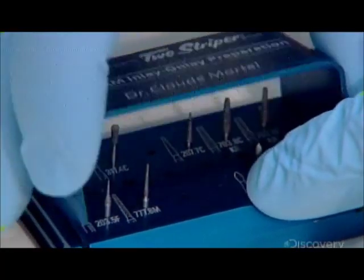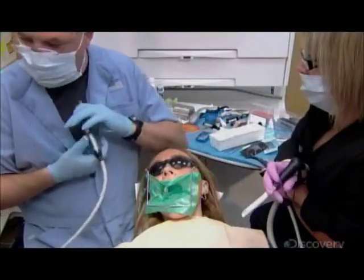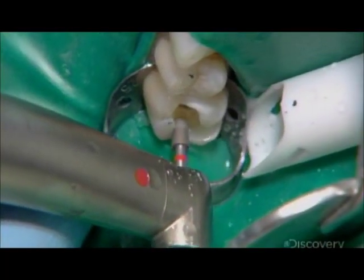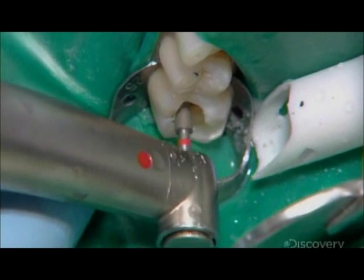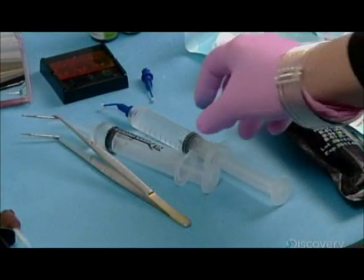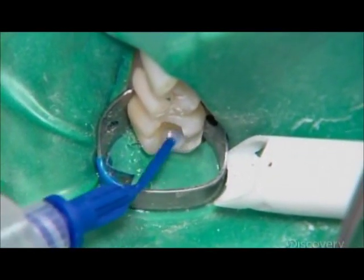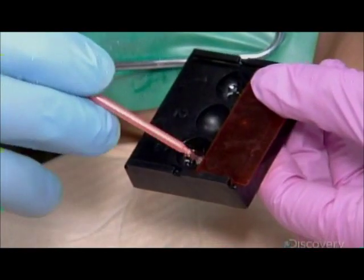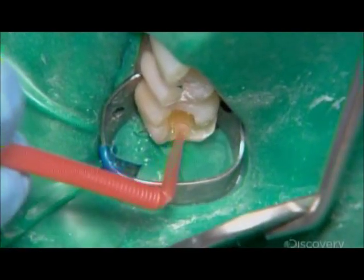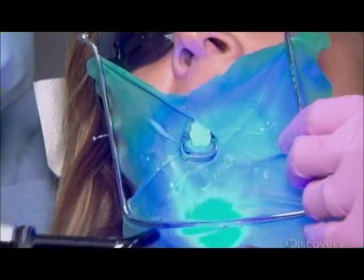He switches to a smaller bit to excavate the remaining filling particles and to remove decay. Each cavity must be completely clear before the restorative work can begin. The dental assistant then scrubs an antimicrobial solution into the tooth, and then brushes an acidic conditioner into the cavity.